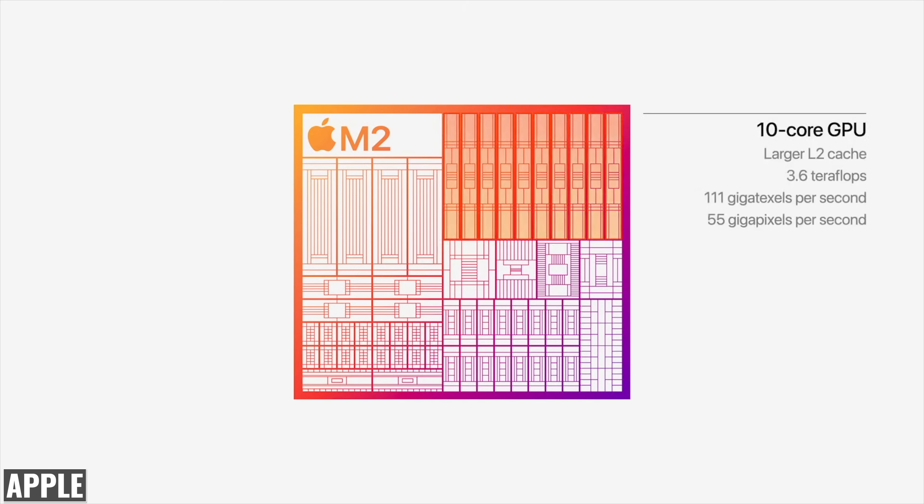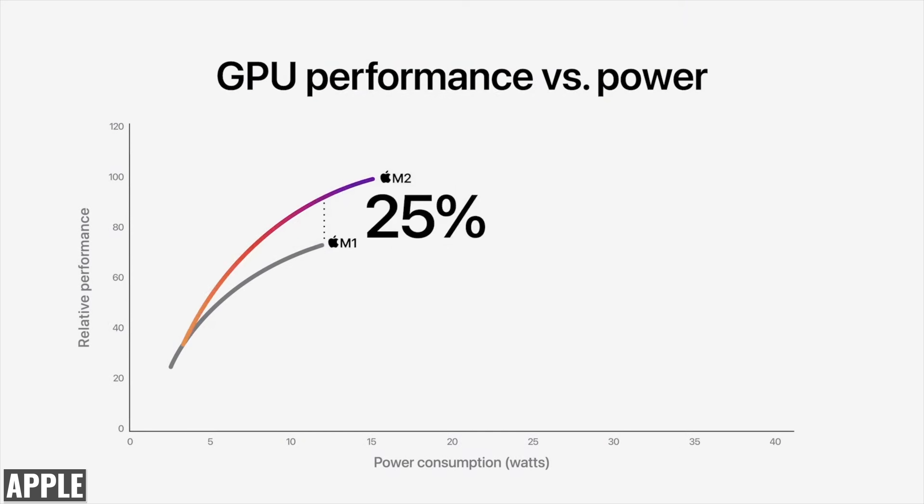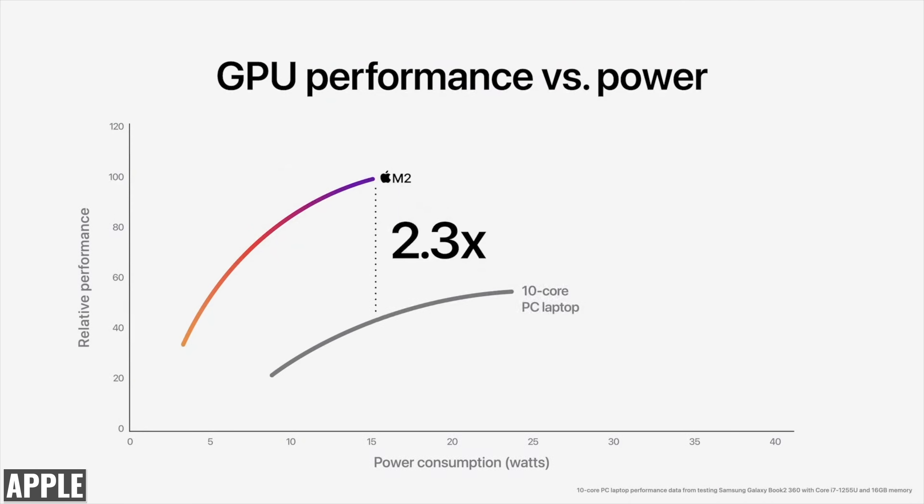When we look at the next generation GPU in the M2, it now offers up to 10 cores — there's no seven core variant like there was with the M1. In terms of performance, we're looking at a 25% increase with the same power consumption as the M1, and up to 35% higher peak performance. Compared with the integrated GPU in the same 10 core PC chip, we're looking at 2.3 times the performance with the same power, or the same peak performance at a fifth of the power.